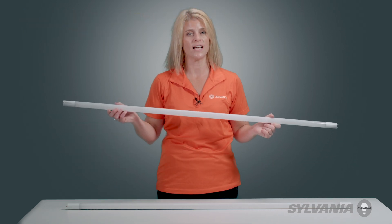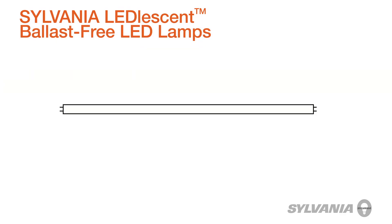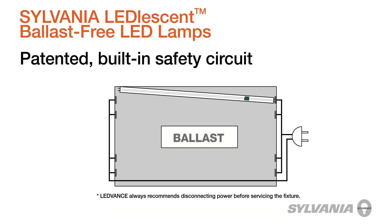Their patented automatic safety technology and double-ended design assures quick installation and worry-free maintenance. Sylvania Leadlesson lamps feature a patented built-in safety circuit which prevents current from flowing through the lamp when only one end is engaged in the socket,